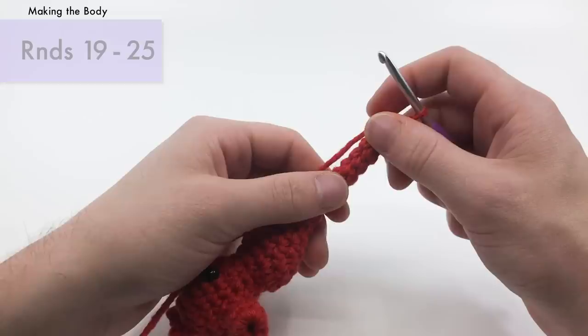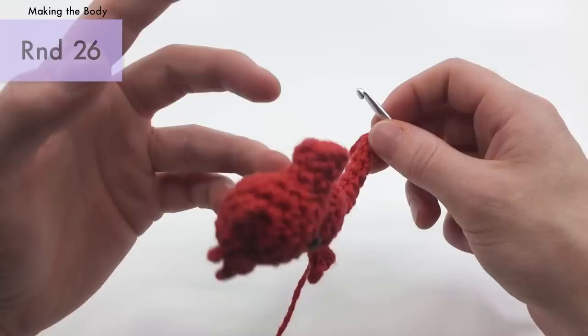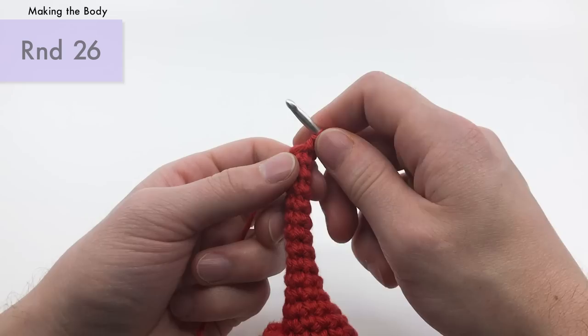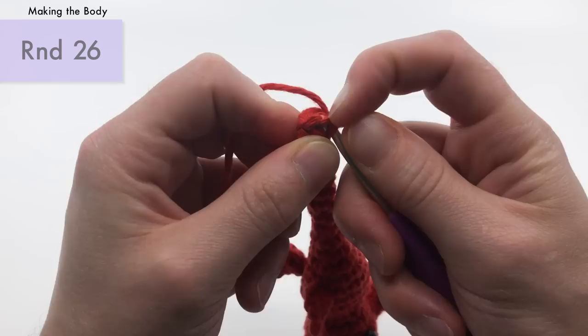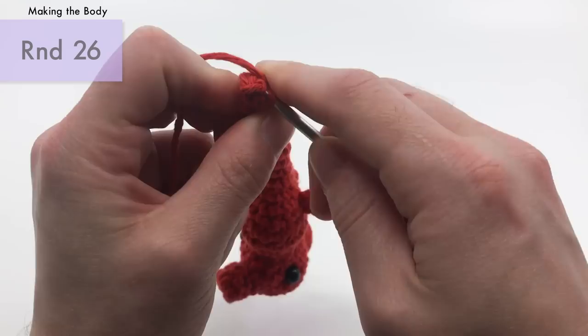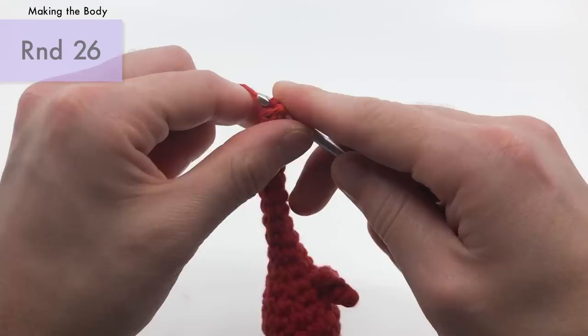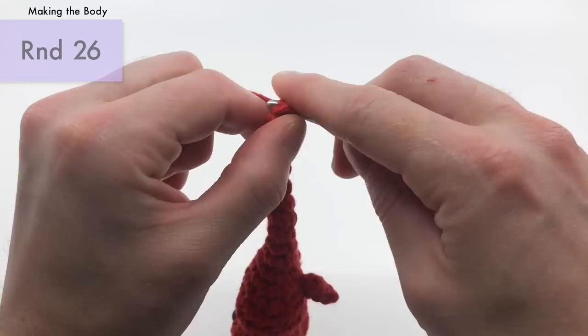I've finished up my seven rounds of single crochets — you can see how long the tail is before we add the pipe cleaner to make it curvy. For our final round, round 26, do an invisible decrease into the first, then a single crochet, then single crochets into the next three stitches. If you can't do the invisible decrease at this point, just do single crochets in all stitches one more time. Now cut the yarn.